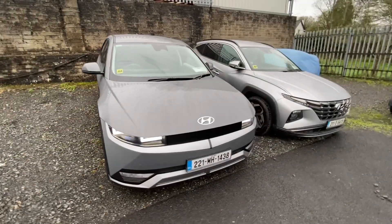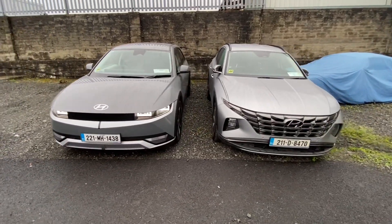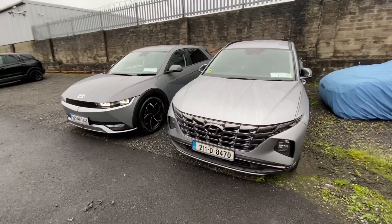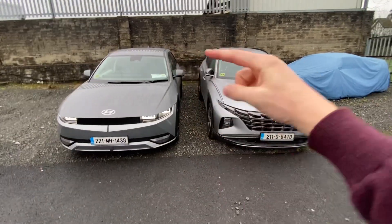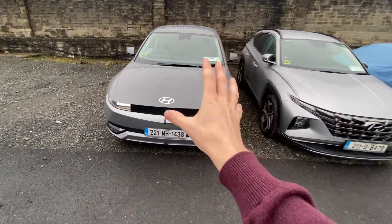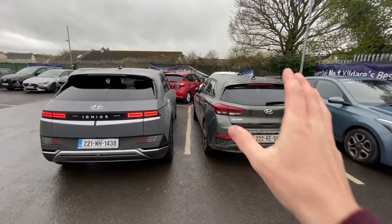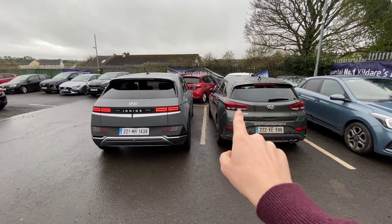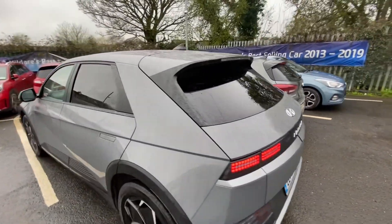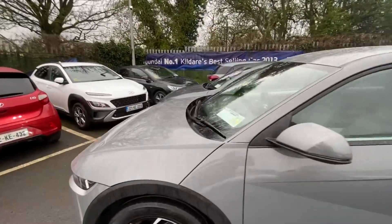One thing I really want to get across is the size of this car — when you look at it in a video it looks like a five-door hatchback. Dimension-wise it's actually about the same size as a Tucson, believe it or not. They're pretty much identical — there's about five millimetres between the rooflines. And compared to an i30, which is a five-door hatchback, this absolutely dwarfs it in width and height. Dimensionally it is just way bigger than a regular hatchback in every aspect.